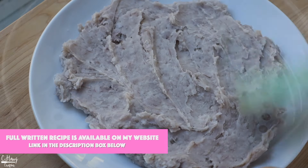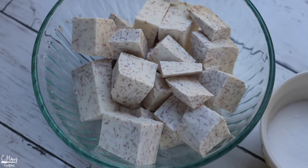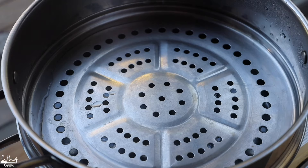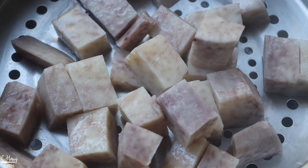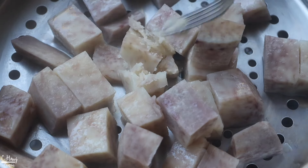Let's start with making the taro coconut filling first. In a steamer, I'm going to place in some taro that I have cut into chunks. I recommend cutting it into chunks so that it cooks a lot faster and it'll be easier to mash up. Place this straight into the steamer, cover with a lid, and allow it to steam for about 20 to 25 minutes or until it is fork tender and pretty soft.